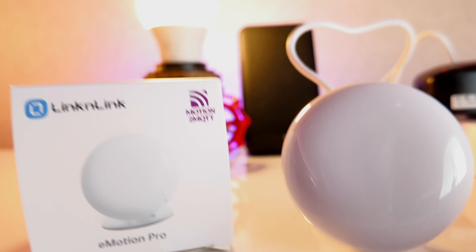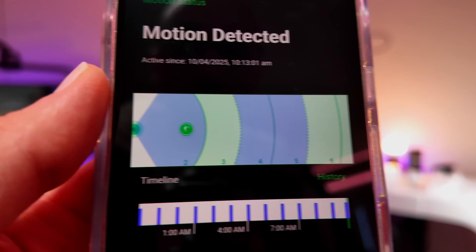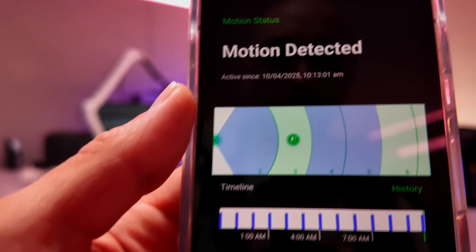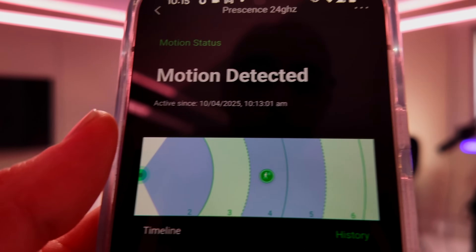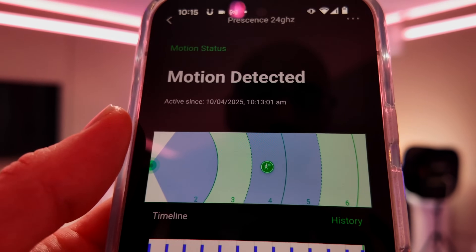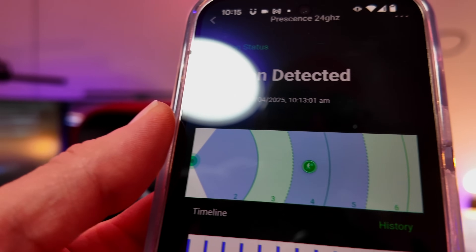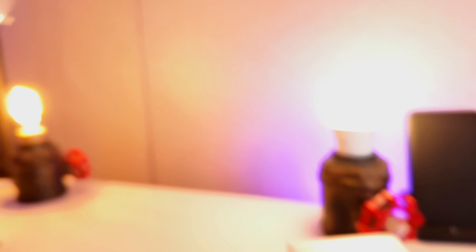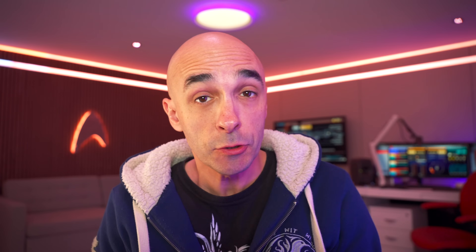Lincoln Link also do an even cheaper presence sensor that rather than doing zone detection in four different areas, can just say how far away from the sensor you are. So if you put this thing at the end of a room, you could say have the lights turn on when I am this far from the sensor, but if I'm even further away have the lights turn on in this other part of the room. Rather than 3D depth, it's got a 2D depth — and that is a genius idea if you're looking to save some money.